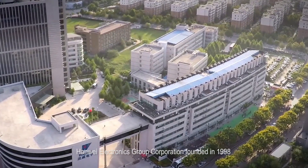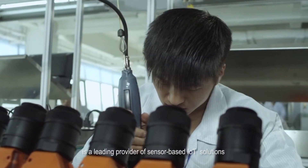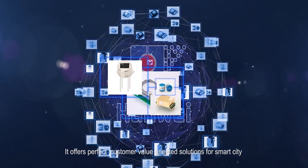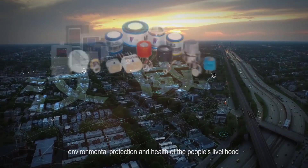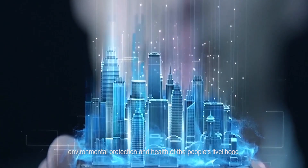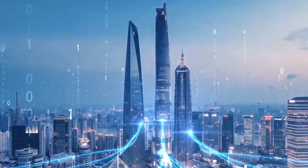Hanway Electronics Group Corporation, founded in 1998, is a leading provider of sensor-based IoT solutions. It offers perfect customer value-oriented solutions for smart setting, production safety, environmental protection and health of the people's livelihood, and enables our life and production to emerge new value constantly.